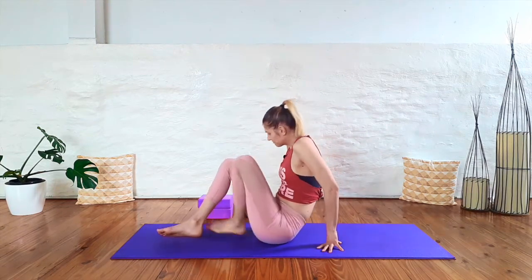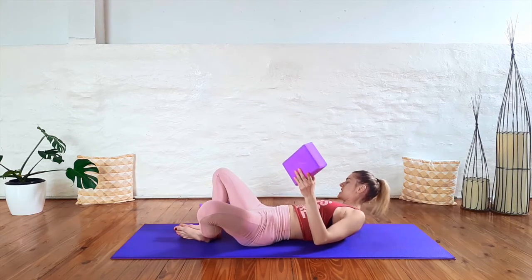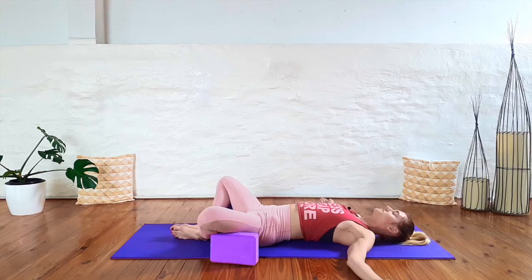We're going to go onto our backs and start off in Supta Baddha Konasana. Come onto your back, bring the soles of your feet together, and take your knees out wide. Let's make this nice and gentle to begin with, so you can support your knees with some blocks or pillows. You can bring your hands either one hand to your belly and one hand to your heart, or let your arms come out to your side. Let's take a big breath in to begin, and a big breath out. Take a moment here to tune into your body and bring your awareness to your hip area. See if you can notice how you're feeling there, where you might be feeling tension, or if some areas are already feeling nice and loose.